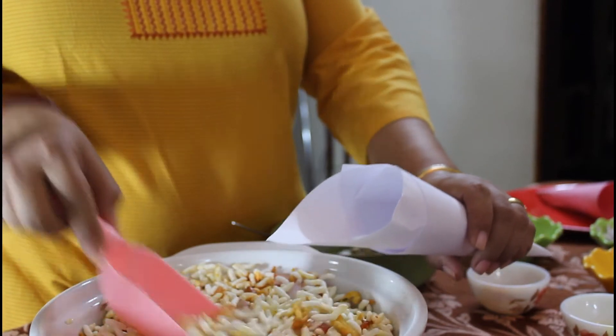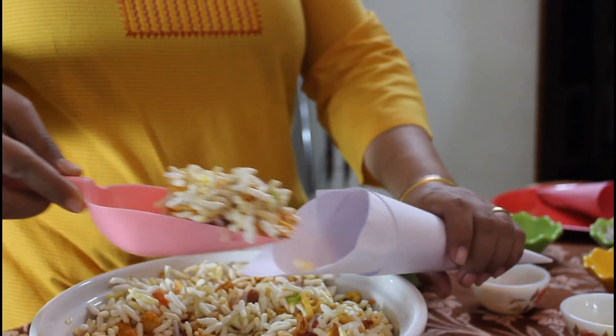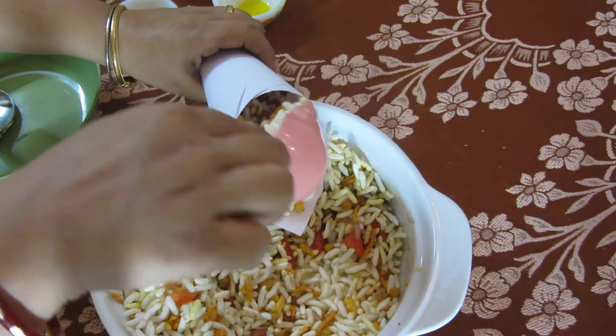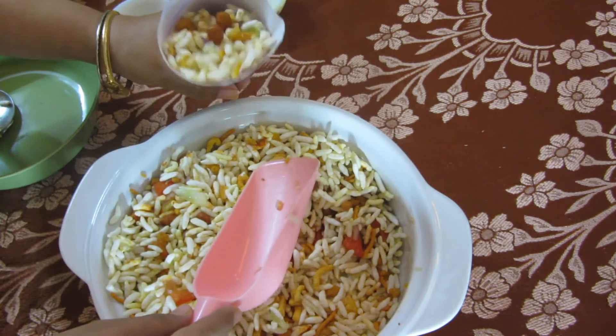Serve in a paper cone to get the feel of standing at a street corner and eating jhal muri. You should serve it immediately so that the muri does not get soggy.